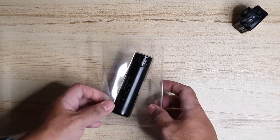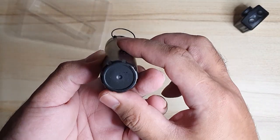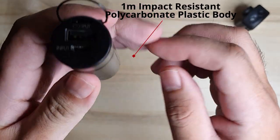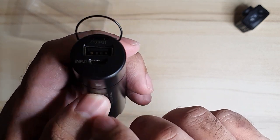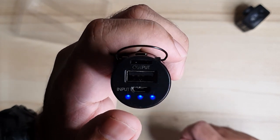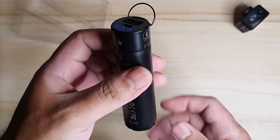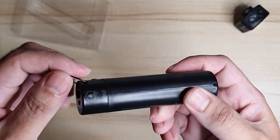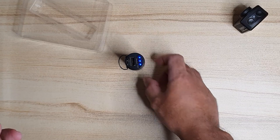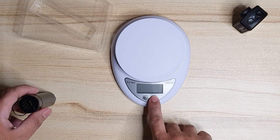Now let's go over to the actual power bank. As you can see, it's rated IP68. The body is made out of plastic, and the housing looks and feels durable. There are no physical buttons — it's got a touch sensor that would turn the power bank on. Even without touching the touch sensor, if you plug a device in, it would automatically turn on. The power bank would also turn off automatically if unused.